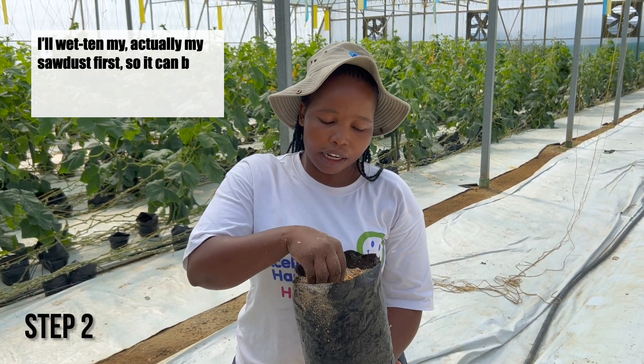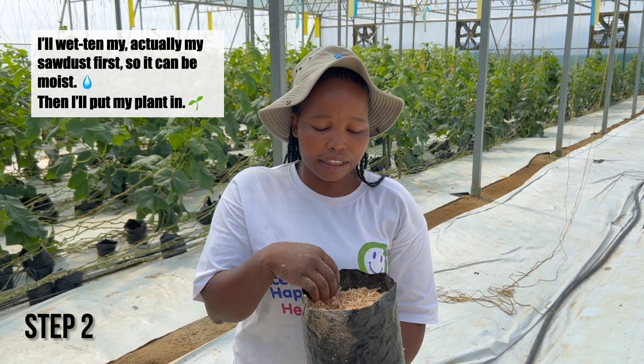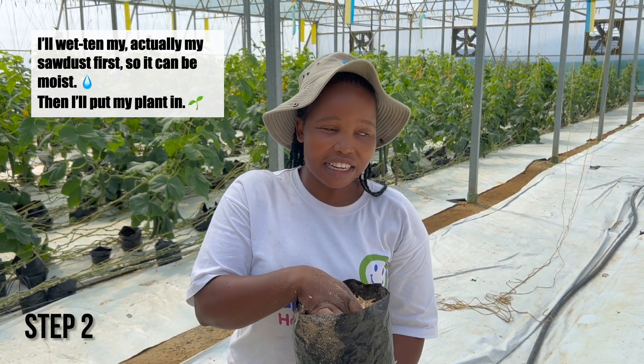I'll wet my grow medium first so that it can be washed. Then I'll put my plants in.